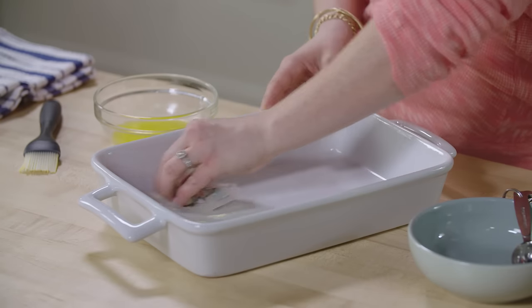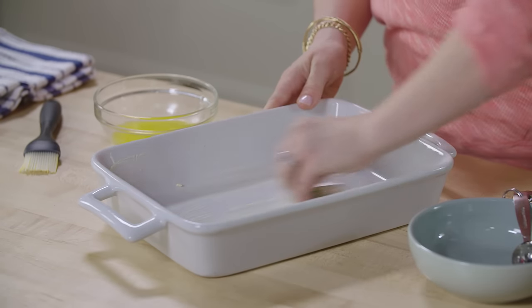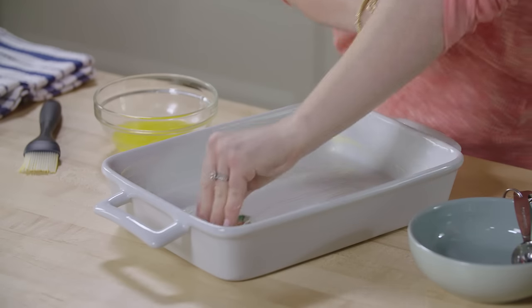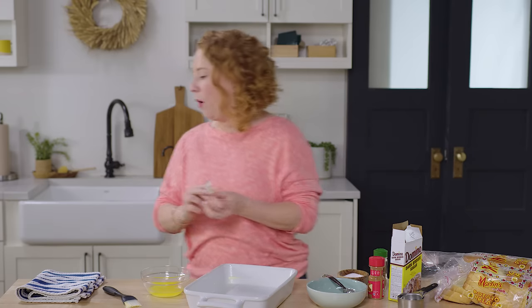I have a 13 by 9 and I'm gonna start by greasing it with just a tablespoon of butter. This is a dish that not only can you bring to a party or a brunch, but it's also great just for a casual Sunday morning. It's super easy. You can make it the night before, pop it in the oven, done.